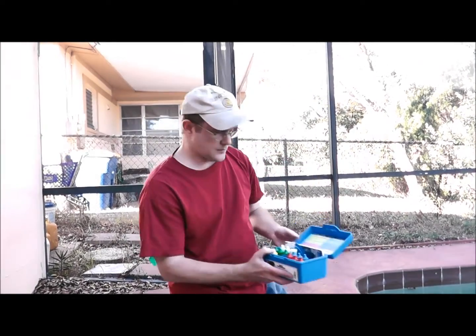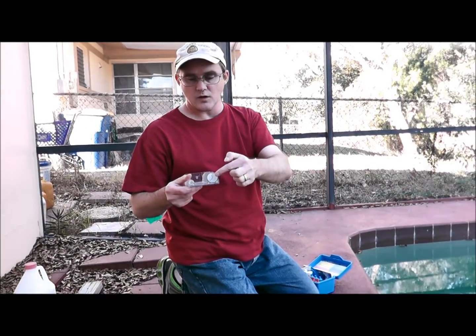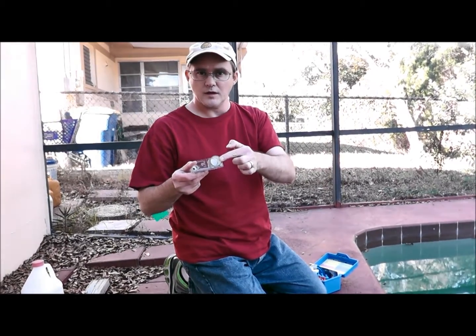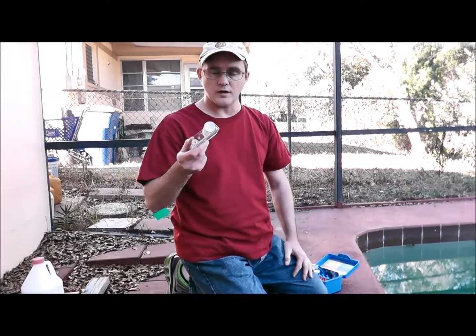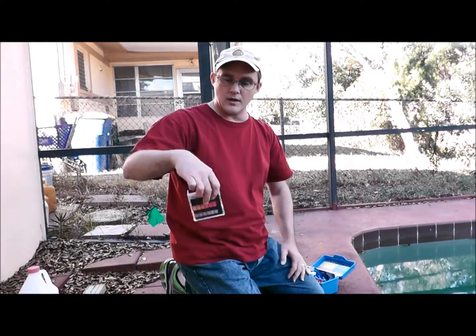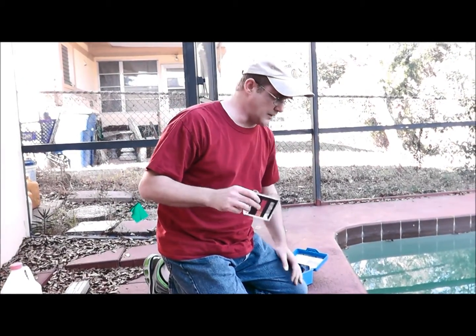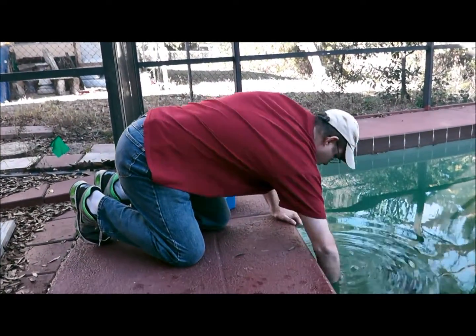For calcium hardness I'm going to use these three blue bottles. First, take your vial — there's a larger one and a smaller one. The smaller one is for cyanuric acid, so today we're focusing on calcium hardness using the large vial. To collect your pool water, hold the vial upside down, go straight in about elbow depth, then flip it right back up. Come straight up — not the big windmill technique, because that does nothing.